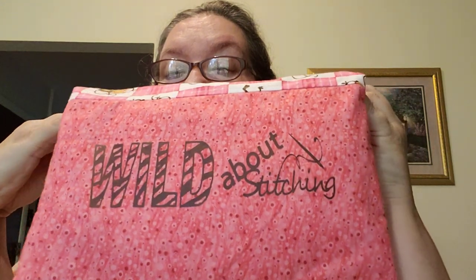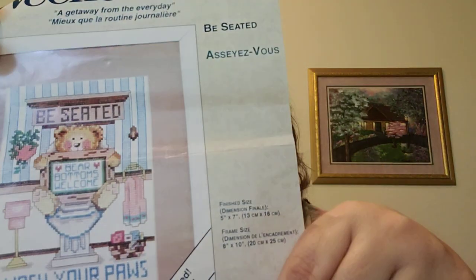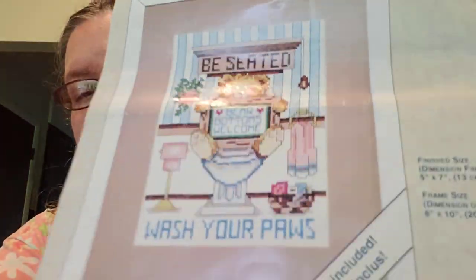Then there's this finish I worked on a lot. It's in my 'Wild About Stitching' project bag — another Bucilla. This is an old WIP, kind of a new start because I've resurrected some of these old ones. I can tell it's old because it has masking tape. I thought this is really cute for the bathroom — it fits with the theme of 'Now Be Seated, Bare Bottoms Welcome' and 'Wash Your Paws.'